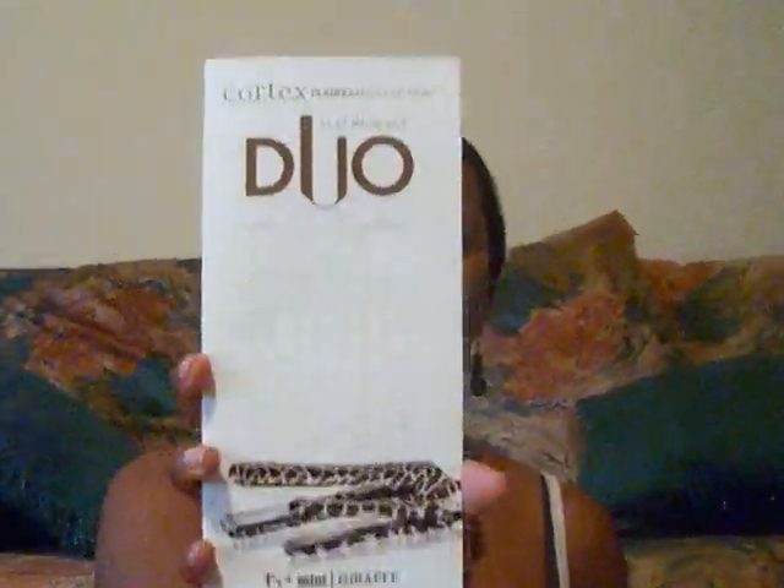I got this at TJ Maxx for $29.99. It comes with an alligator clip, the mini flat iron, and the one-fourth inch full-size flat iron. It also comes with an instruction manual on how to clean it and its features.